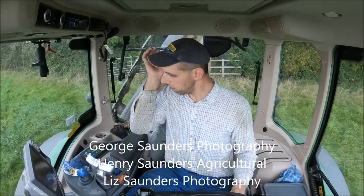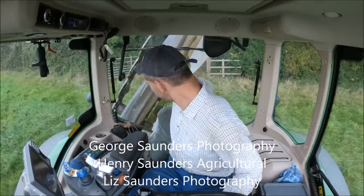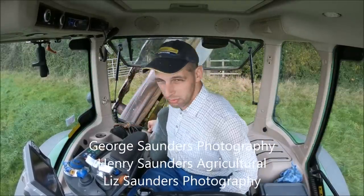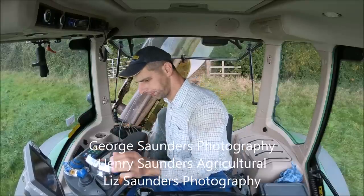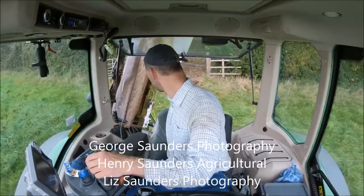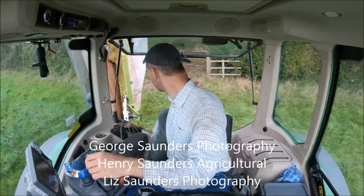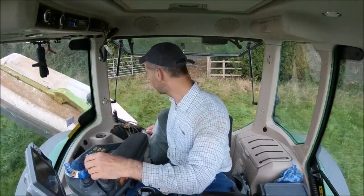Howdy folks, how we doing? Something a little bit different today, something we might not have done for a while. We're mowing as you can see. We've got a Claas outfit, as it's fairly ominous — it's 3500 on the back.